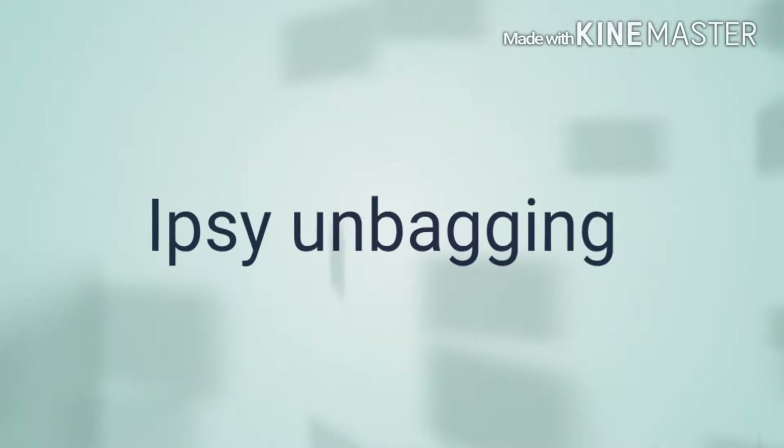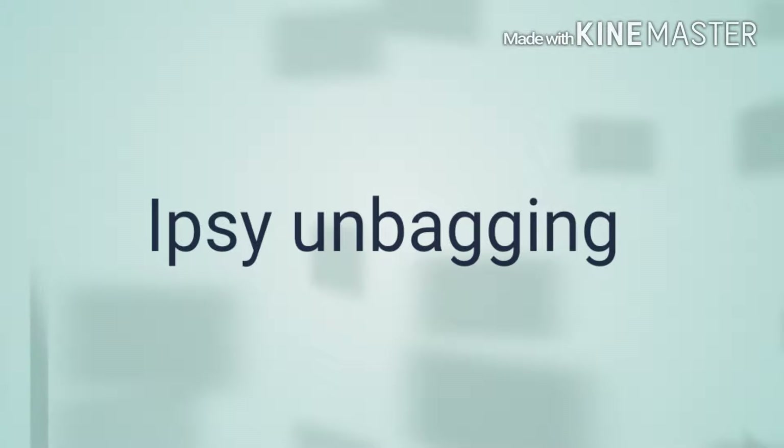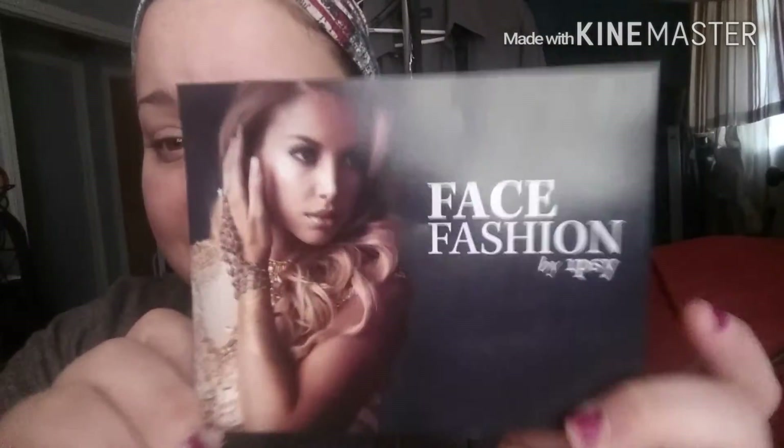Hey guys, so I have this month's unboxing of my Ipsy. We're going to get right into it because I've already opened everything and pulled everything out for you. This month's theme is Face Fashion by Ipsy.